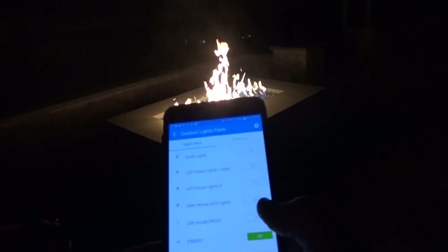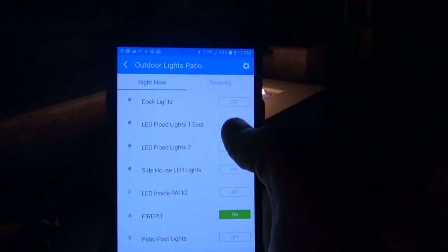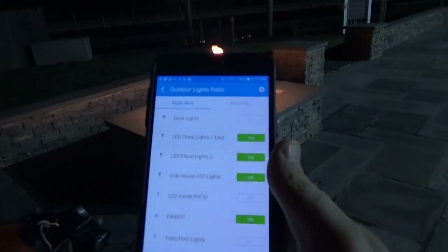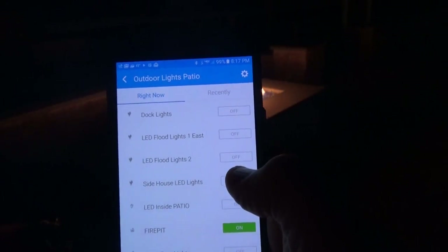Now what I'll do is, using the app, I'll turn some lights on — the back and the side lights — and you can see that. And then we can turn off these lights. Now they're off.